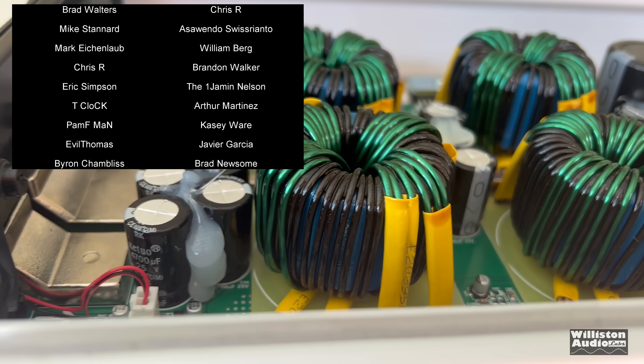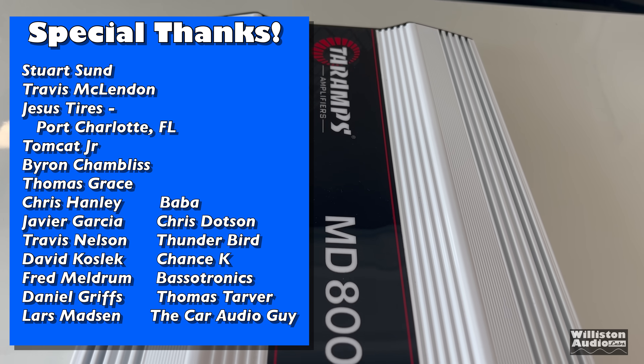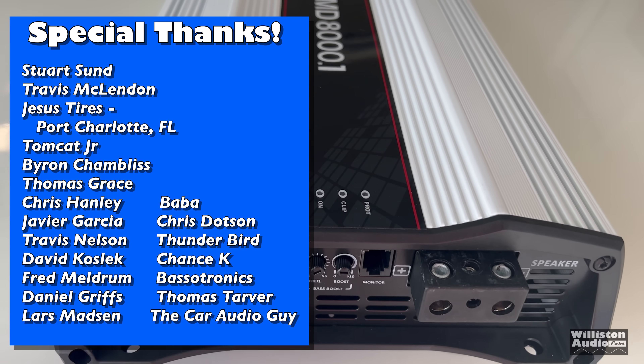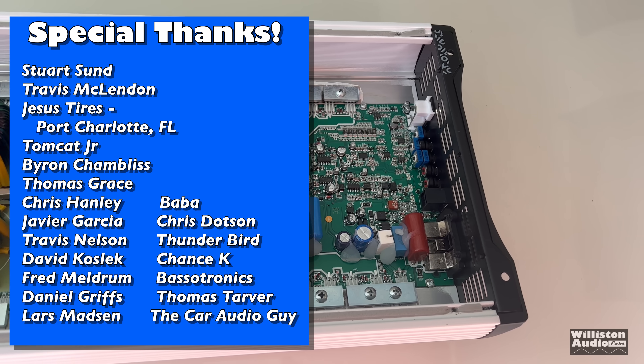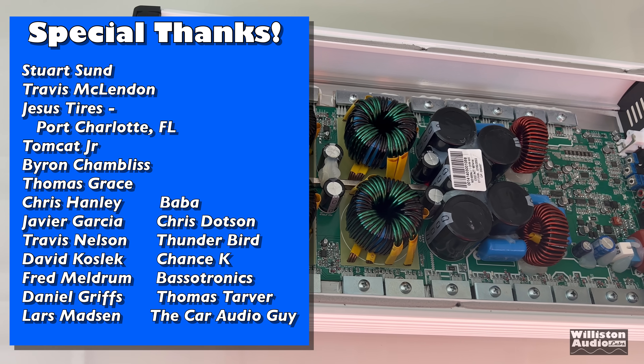Let me know what other products you'd like to see me test — leave a comment below. Would you use an amp this big? Do you need 8,000 watts? If so, what kind of system are you setting up? I'd love to hear it — let's talk about it in the comments. Until next time, you know where Big D is: testing more amps!